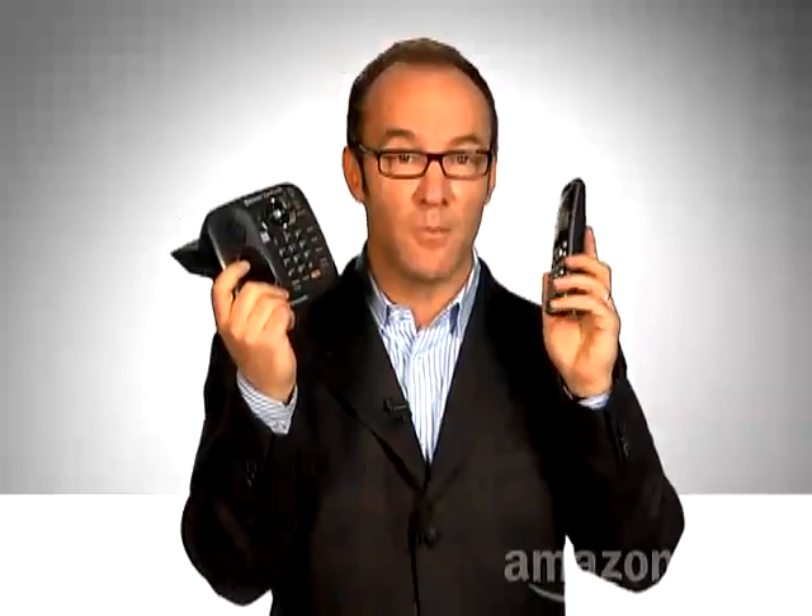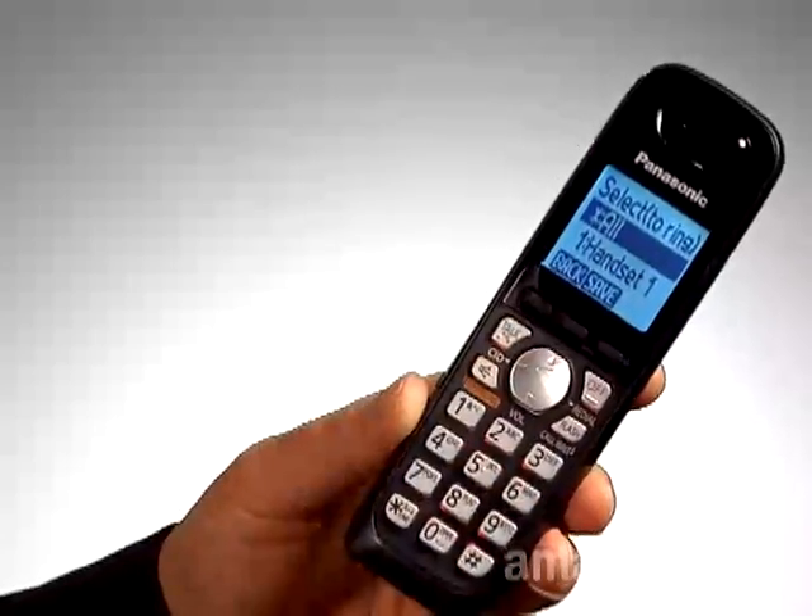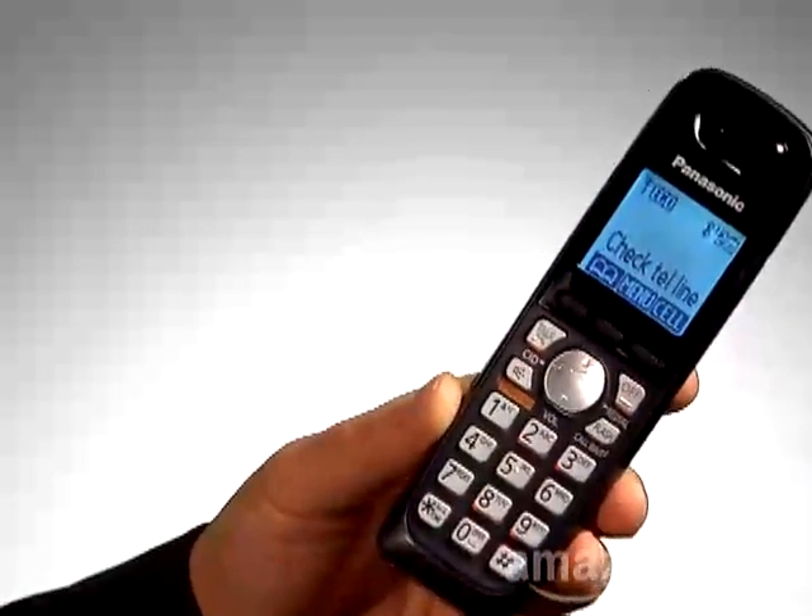Your cell phone will look for this base unit, and when it sees it and it's paired, this handset will sound a beep. Press OK, then save, and then off. Now all incoming cell phone calls will go through this base to all connected handsets. Happy talking.